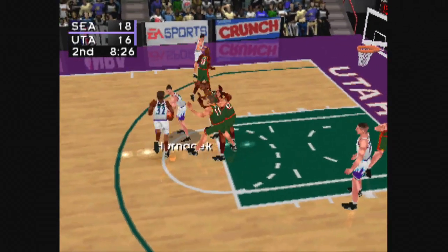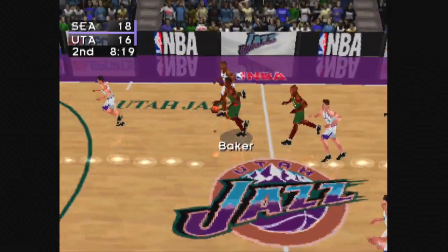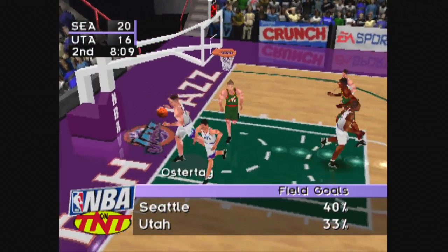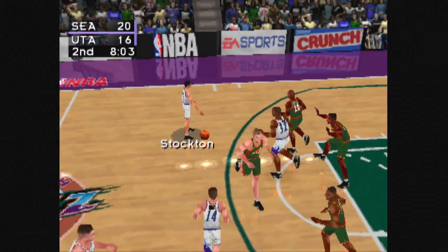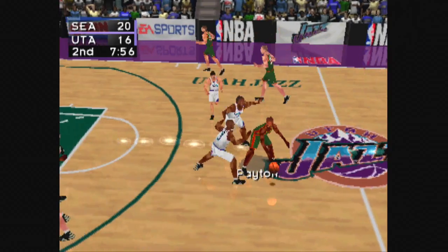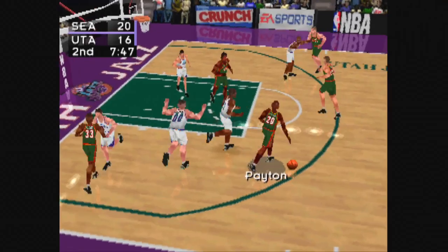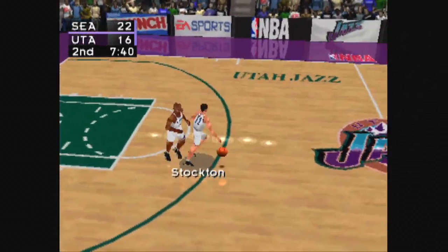Stockton to Hornacek. Stockton gets the pass, passes to Malone. Baker for the interception, from midcourt to Payton, from center court to McIlvain, with the easy lay-in. Inbound pass to Stockton. From the left side to Hornacek.